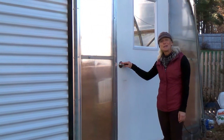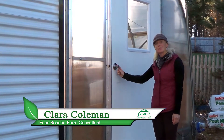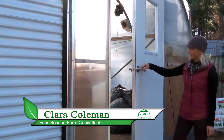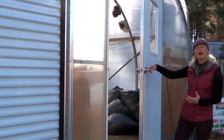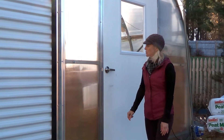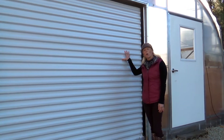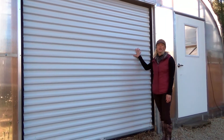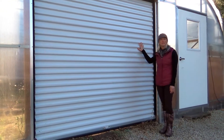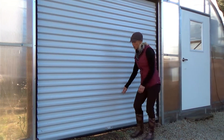On the north side of the greenhouse we have two different examples of doors. This is another pass door, different in that it is insulated and a little higher end, but very easy to get in and out of. And over here is our roll-up door. This is a great option because it's relatively inexpensive, it's insulated, and it's easy to get larger equipment inside.